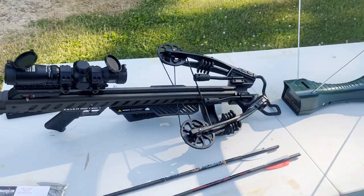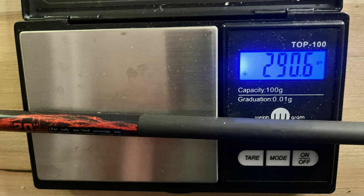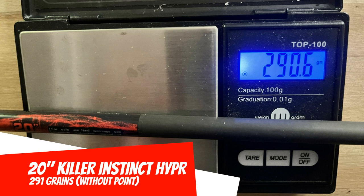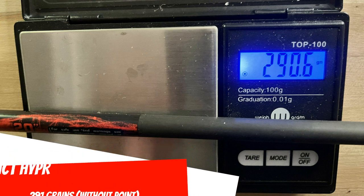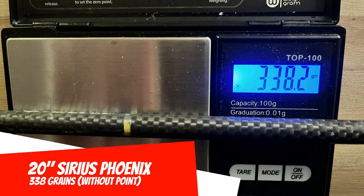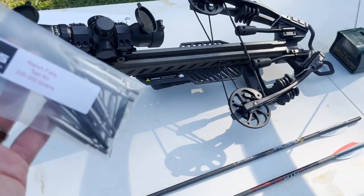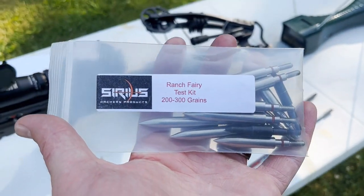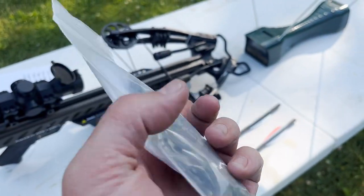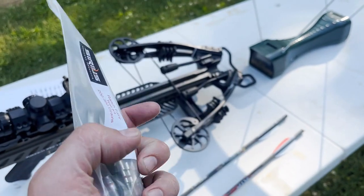So I've got the Diesel X, I've got my chronograph, and I've got two different 20-inch arrows here. I've got a stock KI Hyper Arrow, which I weighed on my scale at 291 grains — that is without a field point. And then I've got a Sirius Phoenix, also 20 inches; this has a little heavier insert in it and is 338 grains without a field point. I've got a Sirius Archery Ranch Ferry test kit — this is the 200 to 300 grain kit — and then with it I've got a 100, a 125, and a 150 grain field point.